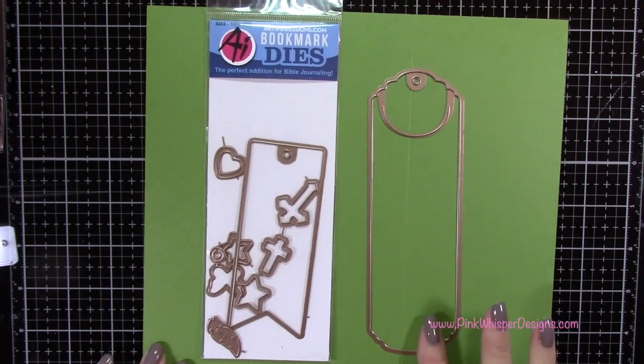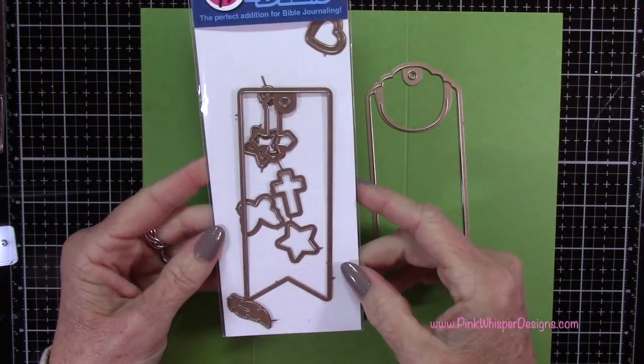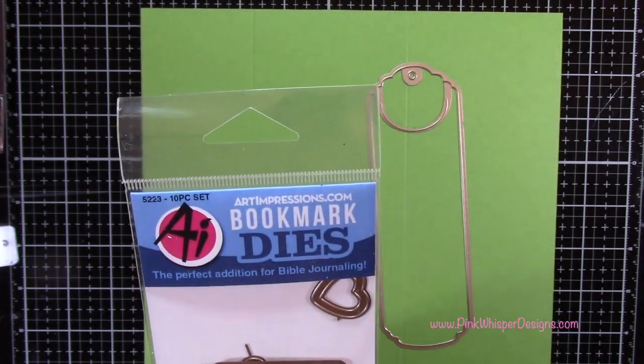The next thing I want to do is take this bookmark die — this set has all these cute little pieces in it as well. Again, this is from Art Impressions.